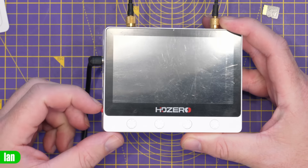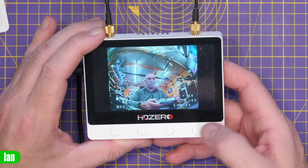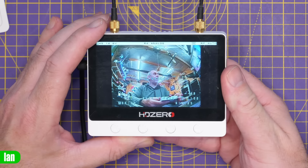Here I'm showing analog FPV — that upscaled and de-interlaced image — and you can also record that onto the DVR. The micro SD card needs to be formatted as FAT32, but once it is, you simply pop it in, press the record button, and a record icon appears confirming that we're recording to the display unit itself.